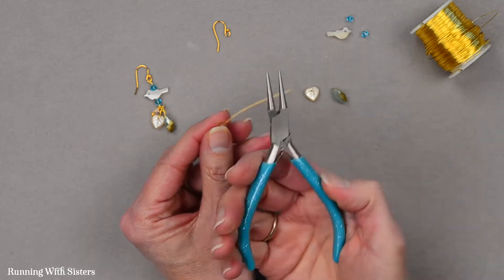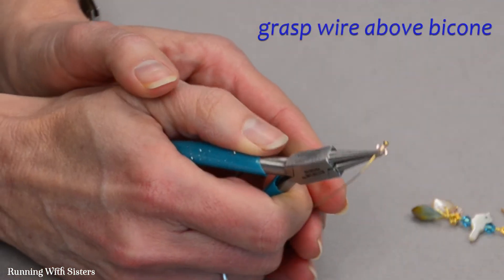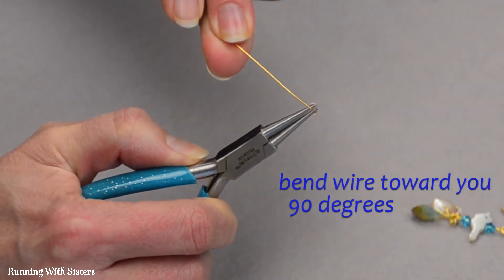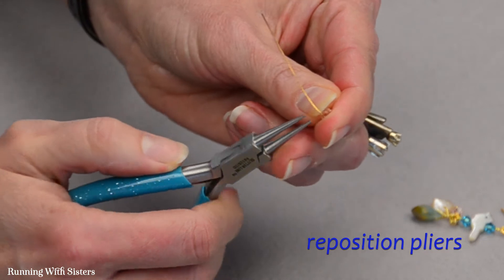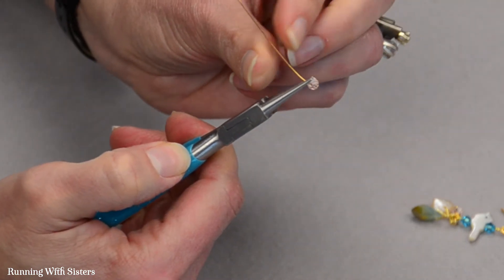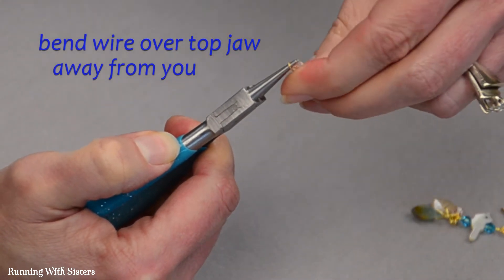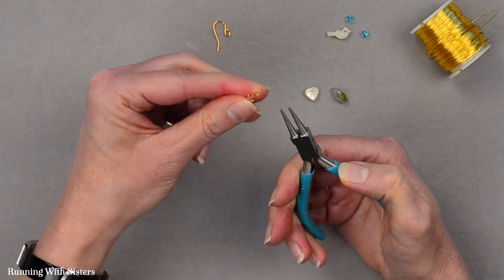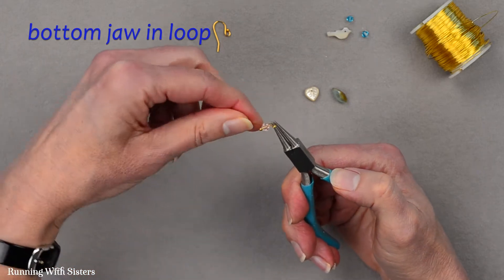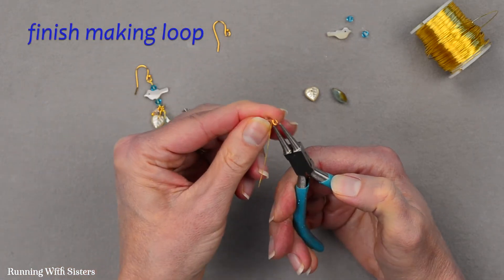To do that I'm using round nose pliers. I'm going to grasp the wire of my head pin right above my bicone crystal and I'm going to bend the wire toward me 90 degrees. Then I'm going to reposition my pliers to the top of that little bend, and I'm going to bend that wire up and over the top jaw of my pliers away from me — that makes the start of a loop. Then I'm going to put the bottom jaw in that loop and finish pulling the loop around.